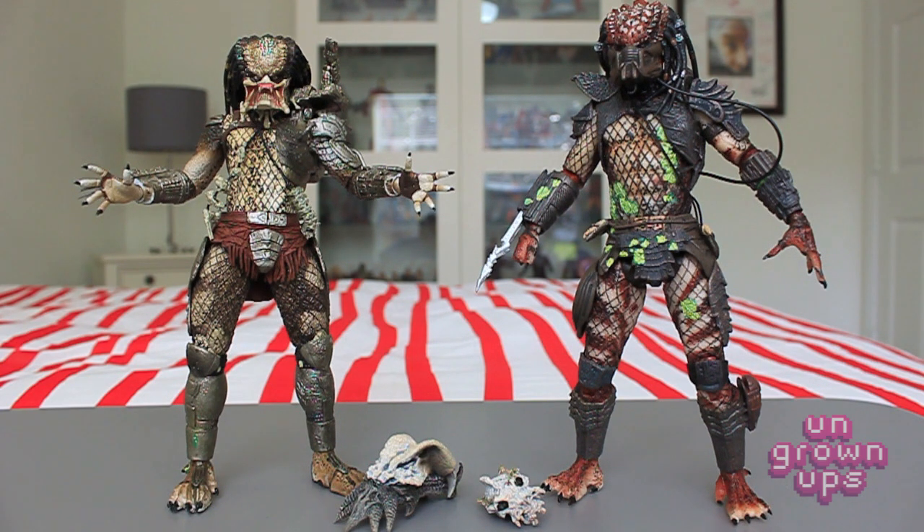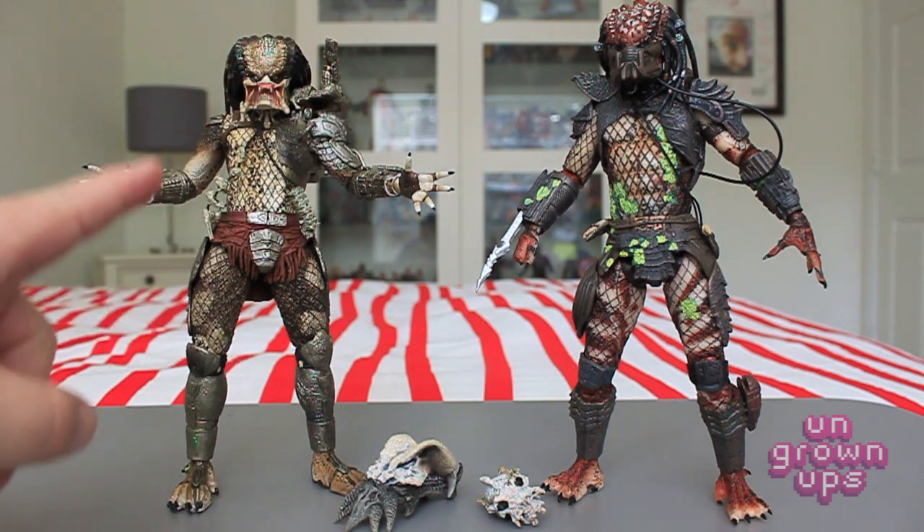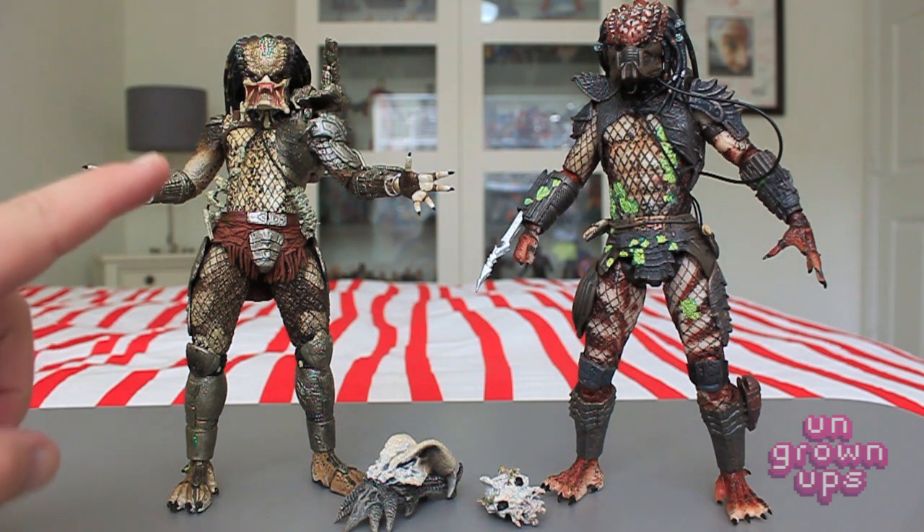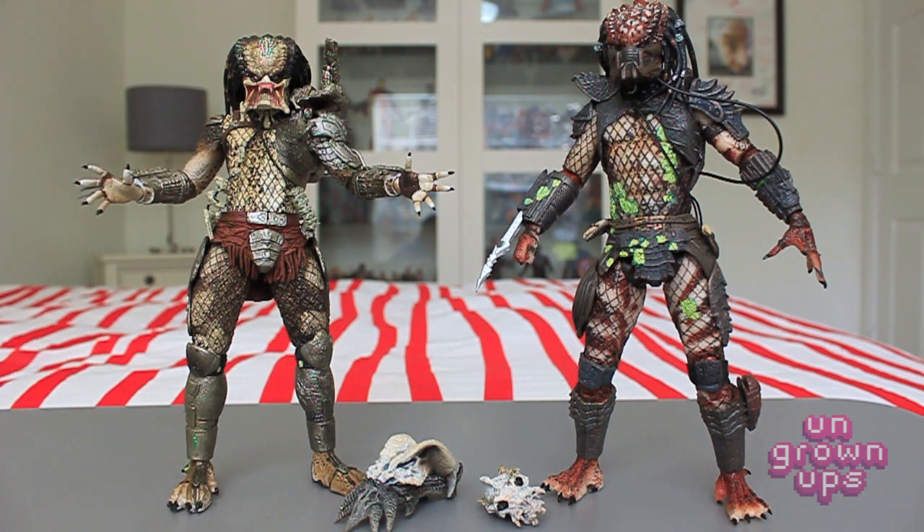This set is completely worth every penny — I would say worth the price of admission just for the Jungle Hunter alone. He is fantastic. Of all the Predators I've ever paid attention to, I think this guy is absolutely fantastic, and when I get the Dutch figures — especially the Final Battle mud-covered Dutch — this is going to be the guy going toe-to-toe, and I can't wait to complete that display. These figures are amazing. This may be a few months late to the game, but if you can still find them at Toys R Us, definitely don't miss this 2-pack — it's iconic versions of two of the best Predators we've ever seen.